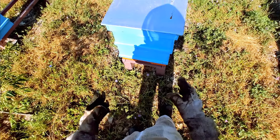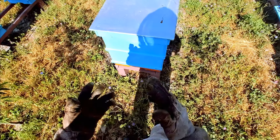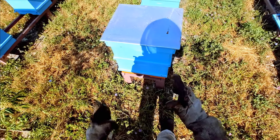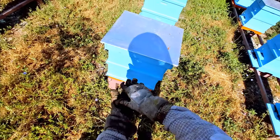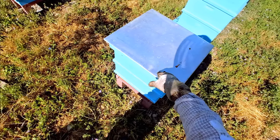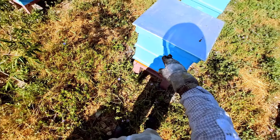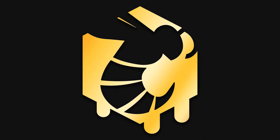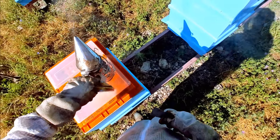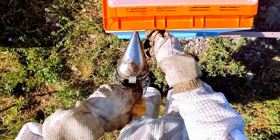So the task for today is: because we've got a mixture of different frames — some with honey, some with pollen, some with honey and pollen, and some with brood — we need to do this separation. Any frames with brood in the upper corpus are going to go down to the bottom, and any honey frames from the bottom are going to come to the top.